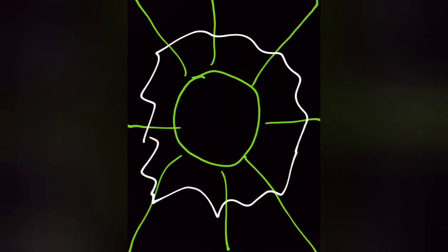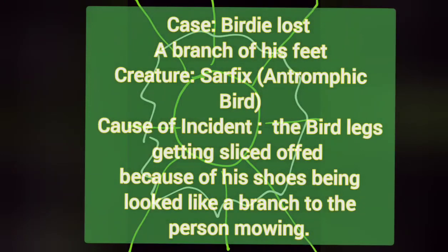You okay? Your two legs are gone, birdie. Go, go, go. What the fuck is that?